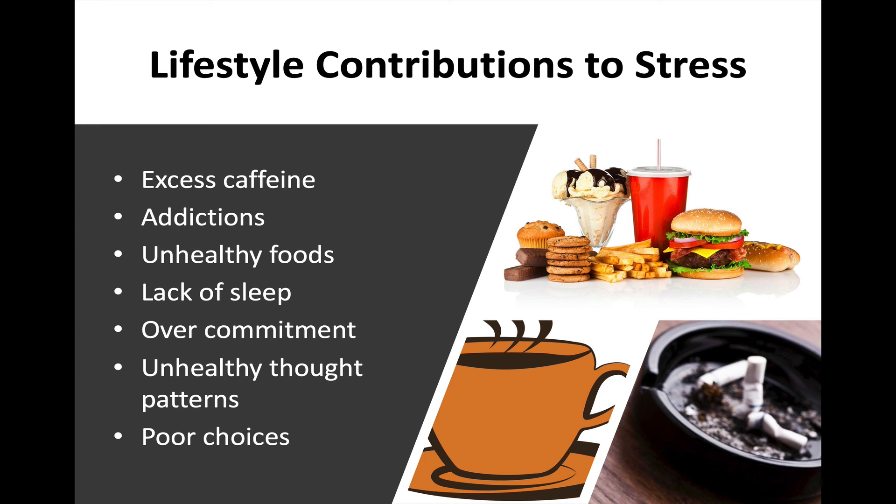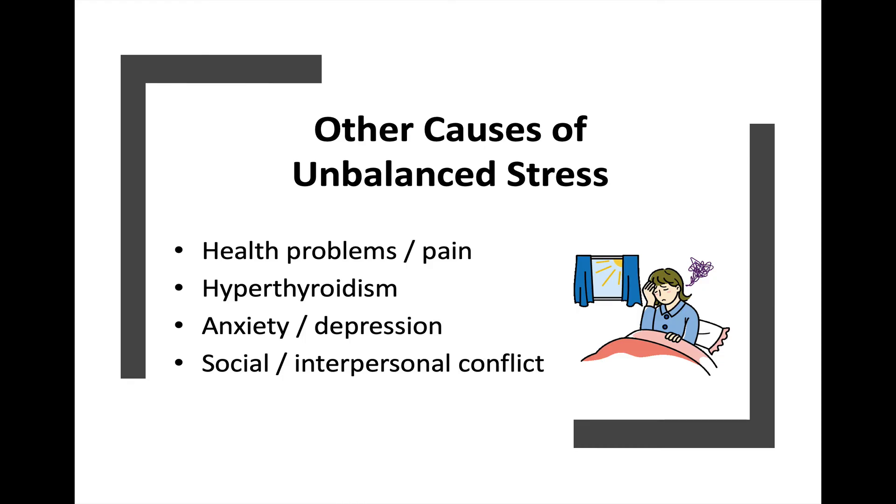Are those addictions contributing to your stress? And of course, unhealthy foods — if you're new to this and haven't seen our first sessions on healthy food, I would encourage you to go back and watch the videos on fiber and blue zones. Lack of sleep will be our next session. Overcommitment — are you just doing too much? Are you stuck in unhealthy thought patterns where you're down on yourself or constantly worried that something bad is going to happen? And are you making poor choices that contribute to your stress?